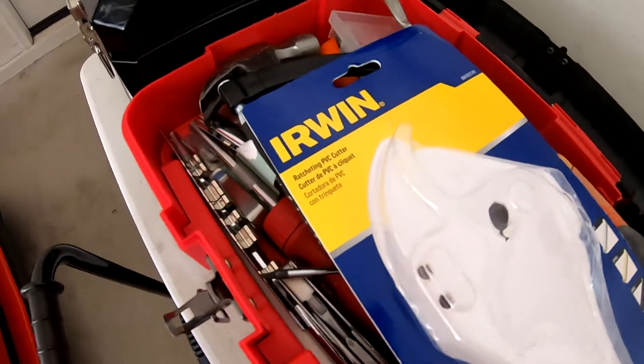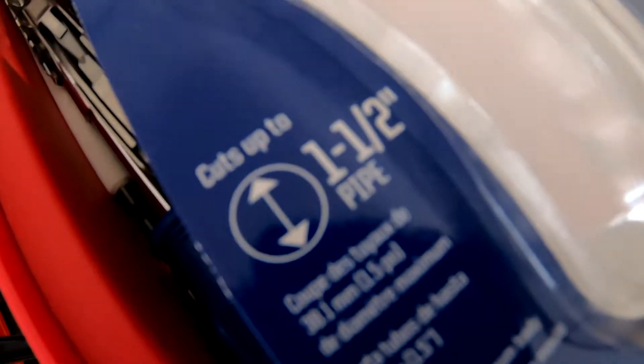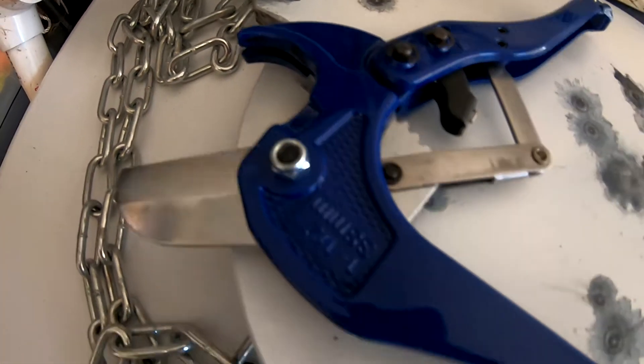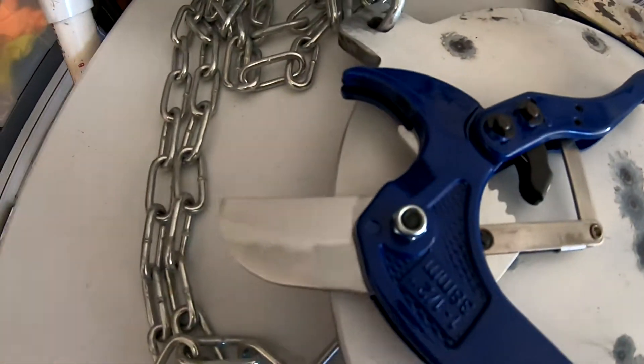You're also going to need one of these babies — these Irwins. It cuts up to 1 and 1/2 inch PVC. There's the actual unit right there. I don't know how long it stays sharp for, but so far, so good. It's cut quite a bit of PVC for me. It works nice.